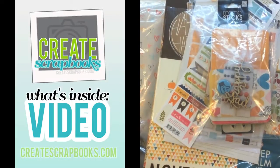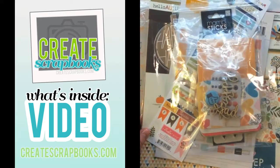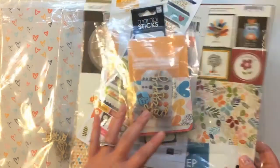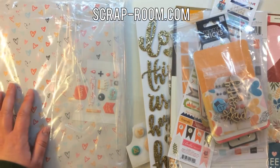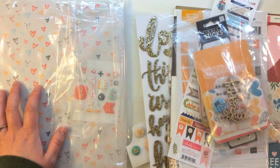Hey everybody, it's Terri with Create Scrapbooks. Welcome to another What's Inside video. Today I'm featuring the Scraprooms November 2014 kits. I have their Embellishment Club kit, their Project Life based kit, and their Flavors of the Month kit, which is their main scrapbooking kit. It has four different kits in one, and I'll show you that first.